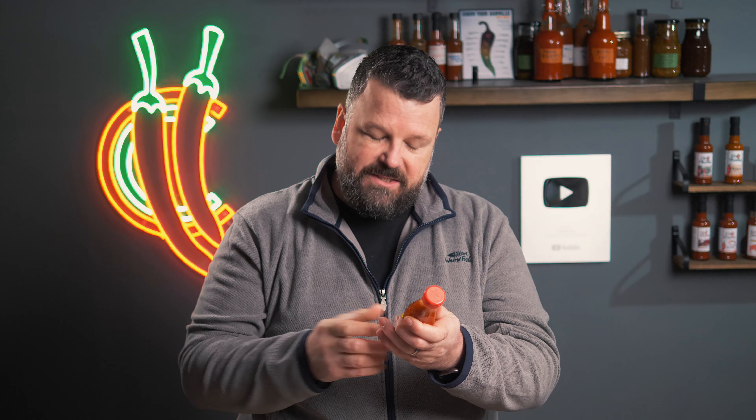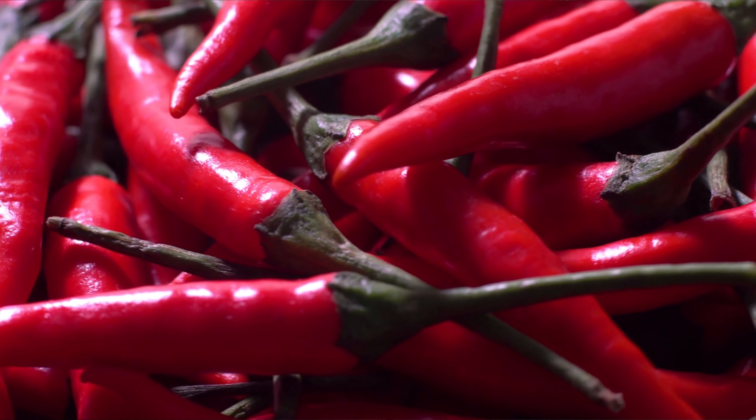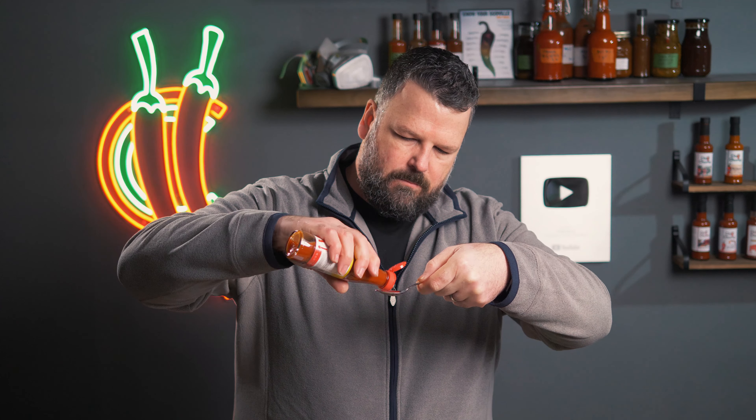It doesn't say what type of chilies are in here, but let's give it a go and see what we think. I'm guessing there's quite a lot of vinegar in here — that is the first ingredient, vinegar. Thankfully, the second ingredient is aged peppers, so there will be a decent amount of flavor coming from those. It's not as thin as it looks; it's got some xanthan gum in there. It's actually not a lot of ingredients — literally it's majority vinegar, aged peppers or fermented peppers, and water.